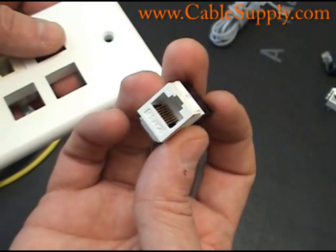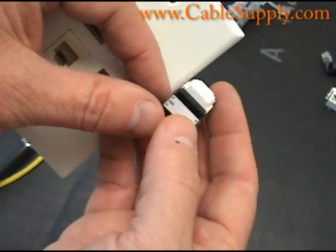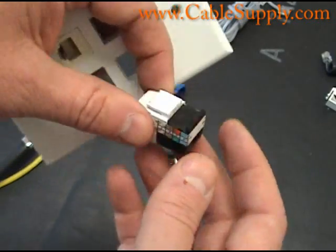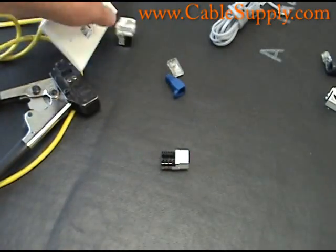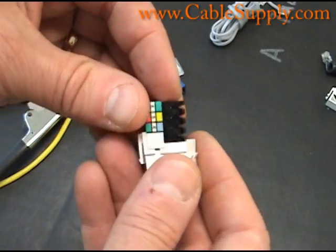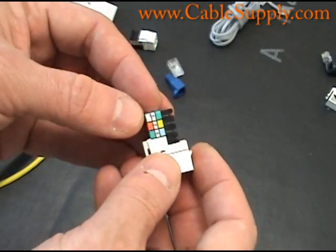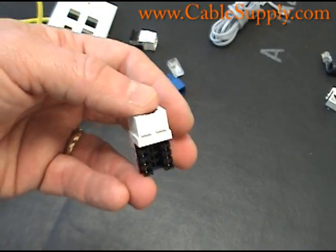Here's the RJ45. If you look, it has the color code right on it, so you don't even have to look it up on the internet — you just use the color code to punch it down. You can actually see the 110 punch-down area, and again the color code is here.